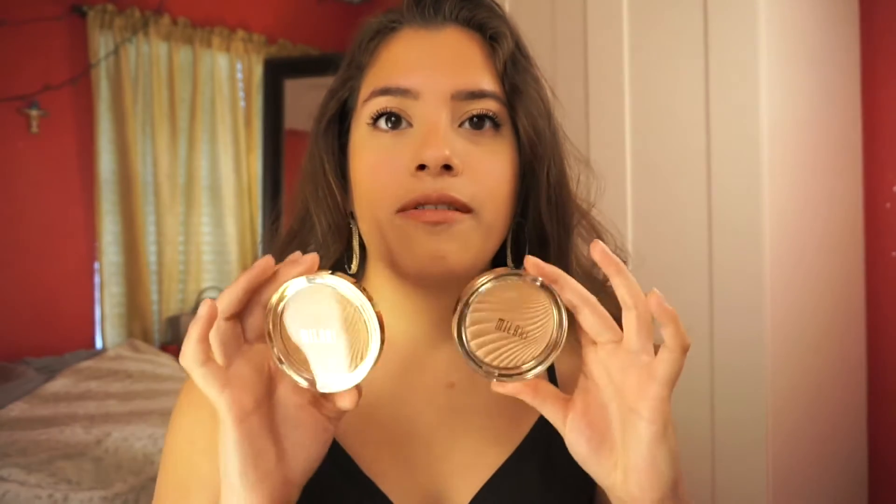These are very nice and I'm going to actually apply them to my skin on camera so you can see it. I have two shades — these are the Milani Strobe Light Instant Glow Powders. I found these at my local Walmart for $8.97. They had a darker shade and a lighter shade, and these were the two middle ones. They look very similar, but one is warmer than the other. Let's get started.